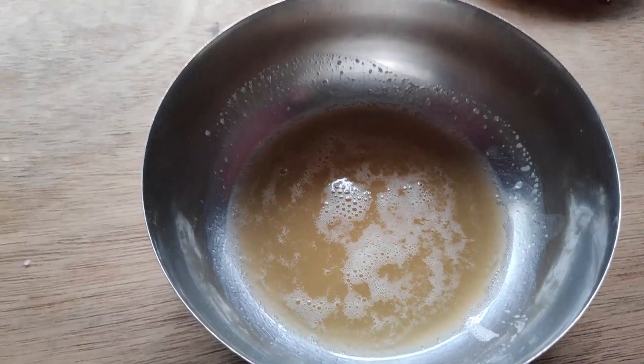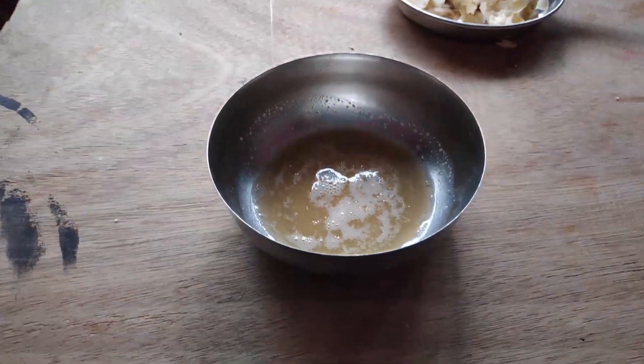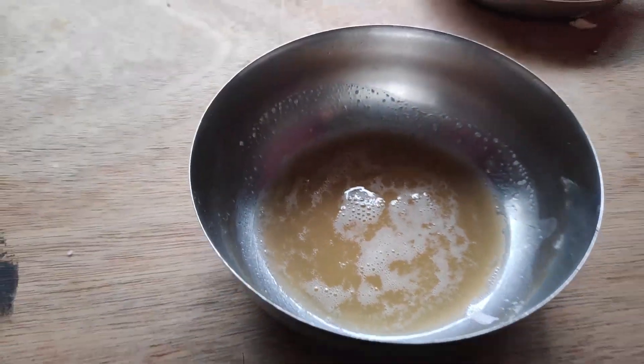This is the final potato juice — comment below if this is the first time you're actually seeing potato juice! I have a mirror right in front of me, and now the last step is to apply this mixture onto my skin. Hoping it will work — let's see.